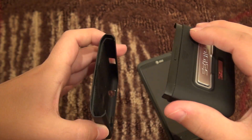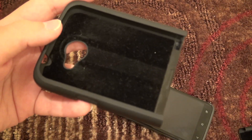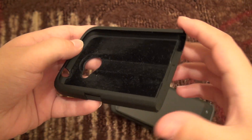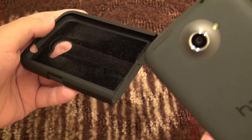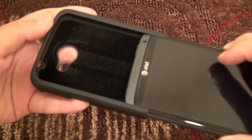As you can see here, it is very easy to install. Before putting it in the case, the first thing to note is that it is lined inside with this really luscious-feeling felt. There's also a bit of a divot here so that when you slide your phone into the case you're not having any trouble with that protruding camera.